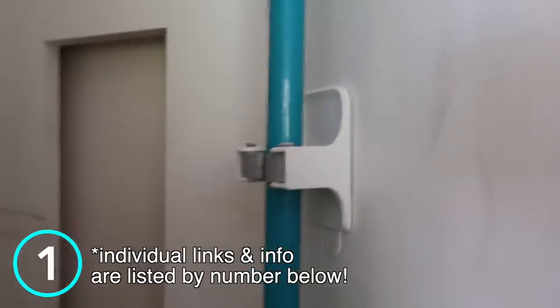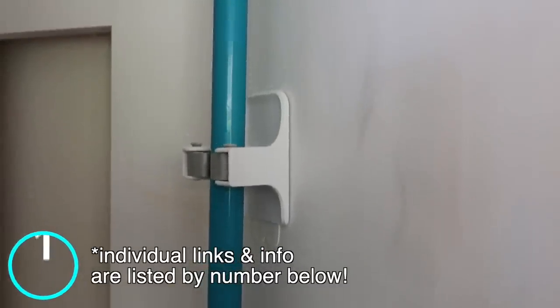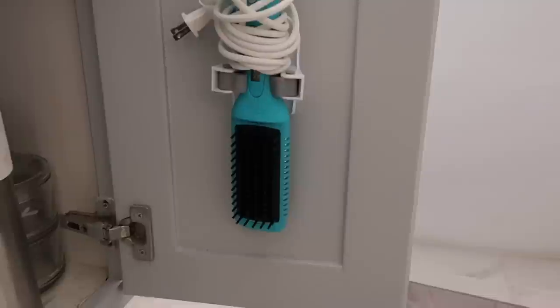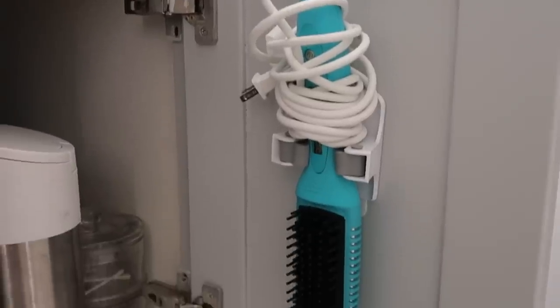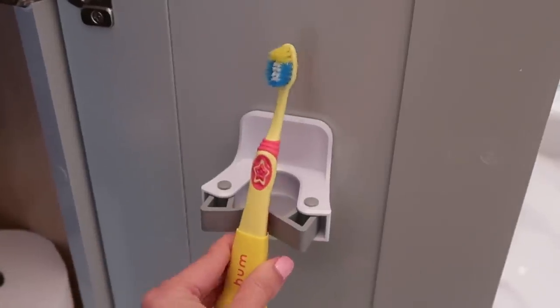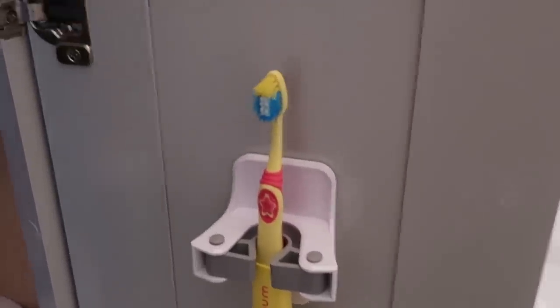Broom hooks — if you've never seen these before, I've talked about them for many years. These stick in your broom closet so you can attach your mop to your broom and they don't flop all around. I realized I can use this for other things around the house. For your hot tools — your curling iron, your straightening iron — you can stick this on the interior of your bathroom cabinet to keep your curling iron contained and organized without taking up counter space. You can also use this for your electric toothbrush or your child's toothbrush, storing them right under your bathroom cabinet so they're not taking up space.